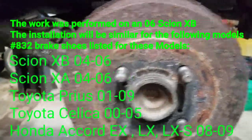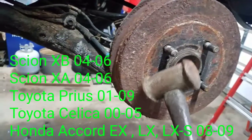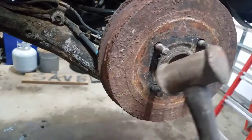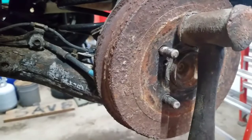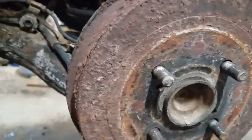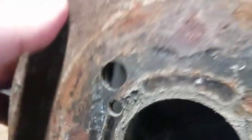If the drum is stuck, take a brass hammer and hit it on the face surface. Use a brass hammer in case you hit one of the lug studs — it won't mess the threads up. Give it a good whack and that breaks it loose.